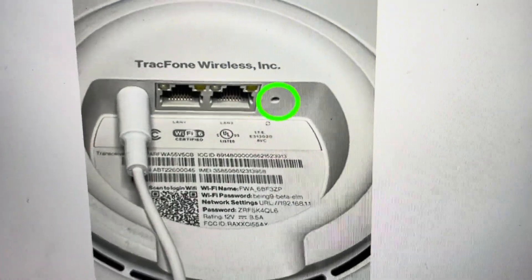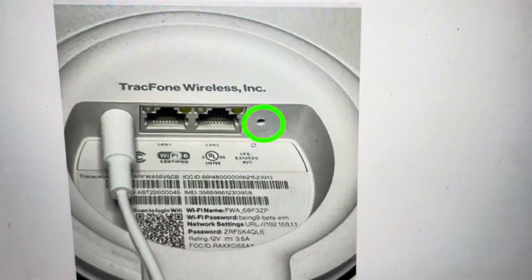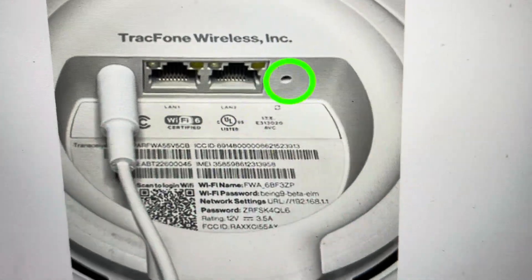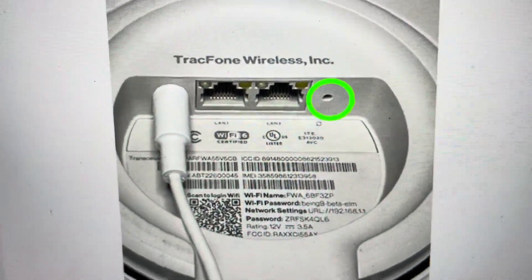Now you're going to want to do this for one of two reasons. The first one is troubleshooting. If you're having any issues with this router not connecting to the internet, or your device is not connecting to it, or if it just seems to be not working for any reason, a hard reset can fix a lot of these issues.